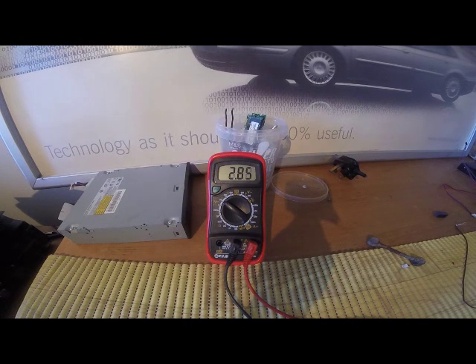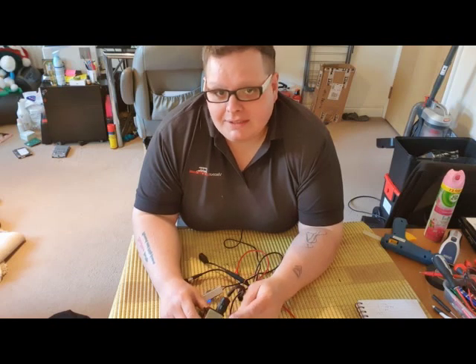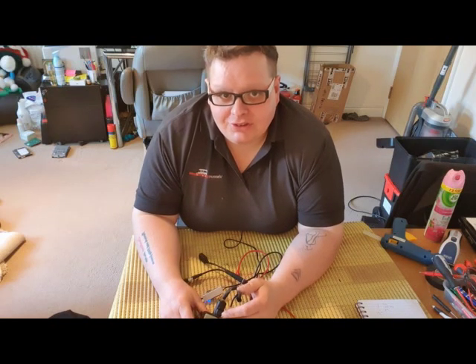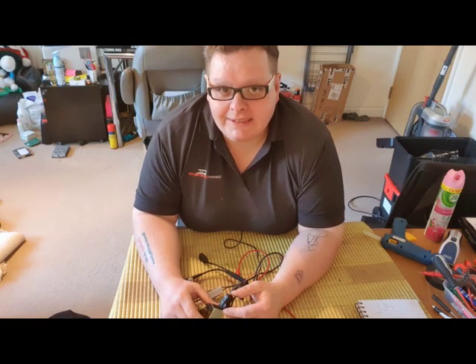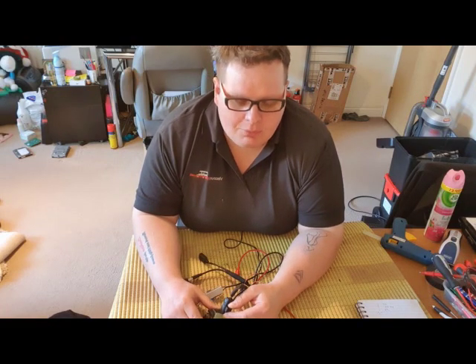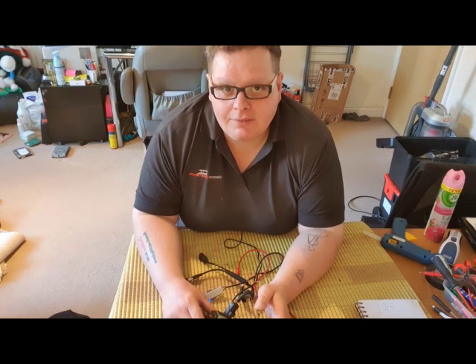If I just quickly move it, as the car's going up and down like normal, you can see that the voltage moves quite quickly. The other reason I was looking into doing some testing on this sensor is that I want to move things up a bit with regards to my C5 Caravan.